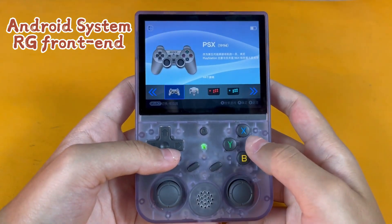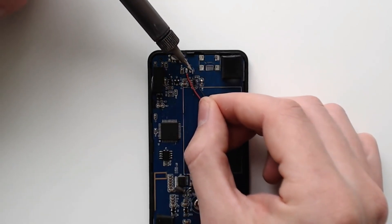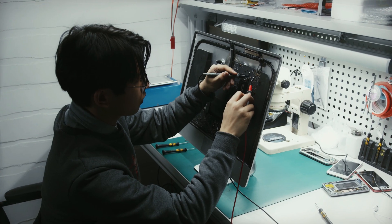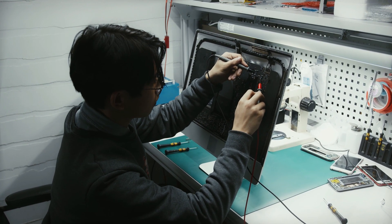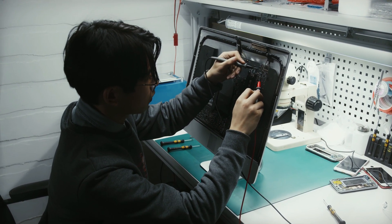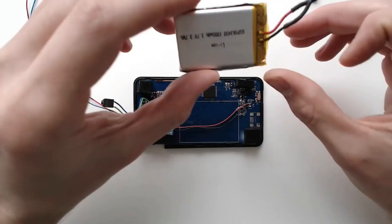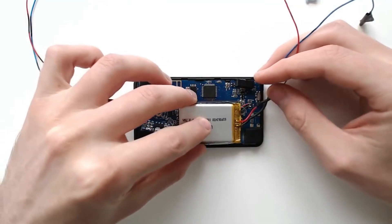This project highlights the incredible versatility and creativity within the tech modding community. It's a profound nod to sustainability in tech — instead of discarding old gadgets, we reimagine and repurpose them for new uses. This not only extends the life of devices but also reduces electronic waste.